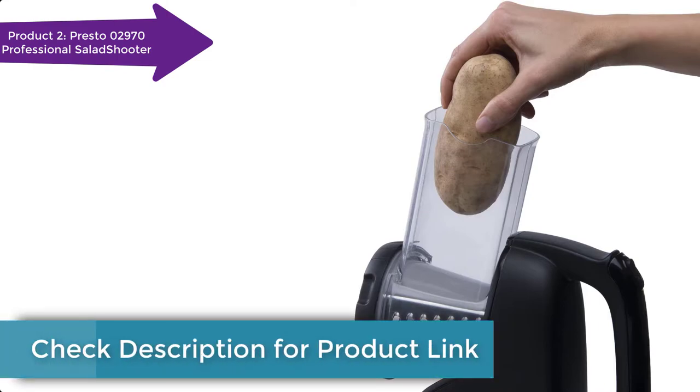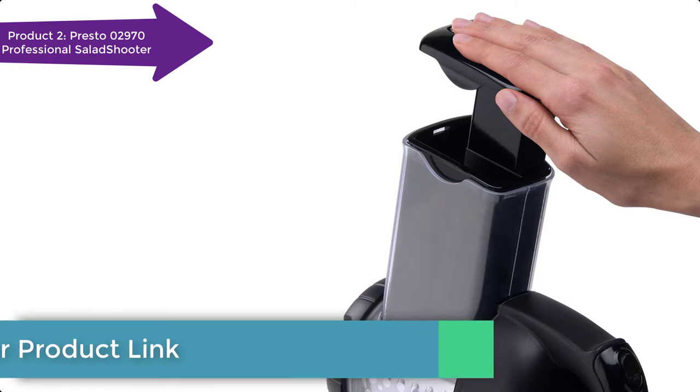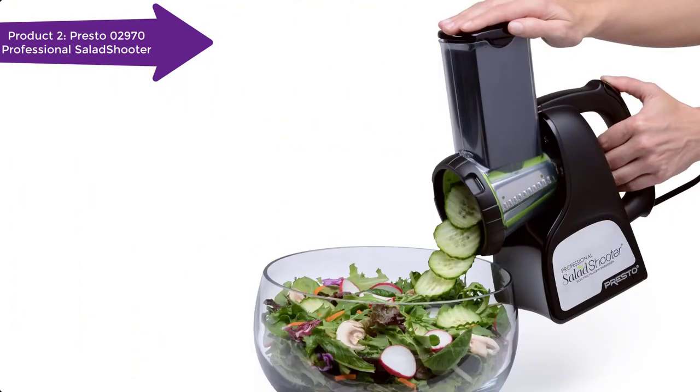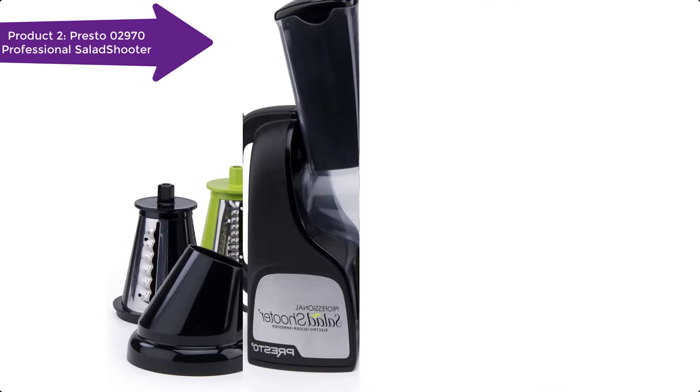The unit is ideal for slicing, shredding, and chopping, among others. It makes thick slices, regular slices, shreds, and ripple cuts. The slicer and shredder are designed to perfectly blend with other kitchenware.